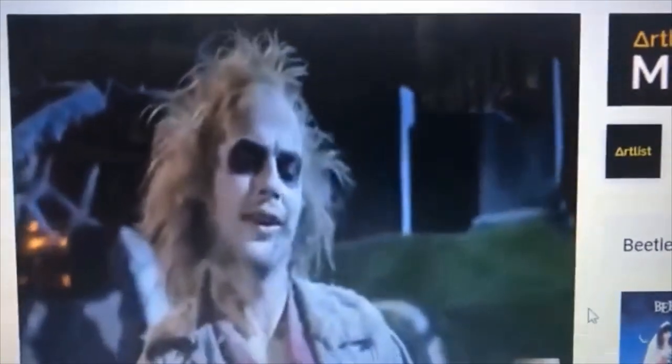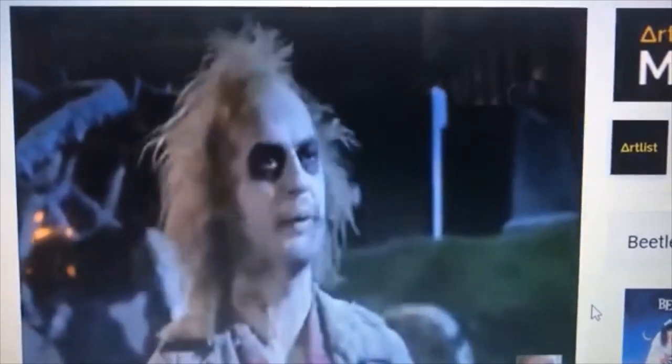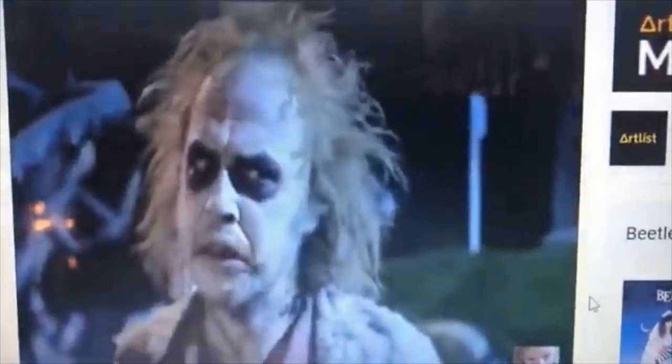What are your qualifications? Well, I attended Julia — I'm a graduate of Harvard Business School, I travel quite extensively, I lived through the Black Plague and had a pretty good time during that, I've seen The Exorcist about 167 times and it keeps getting funnier every single time — not to mention the fact that you're talking to a dead guy. Now what do you think?